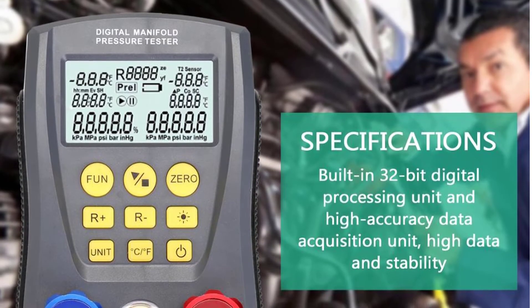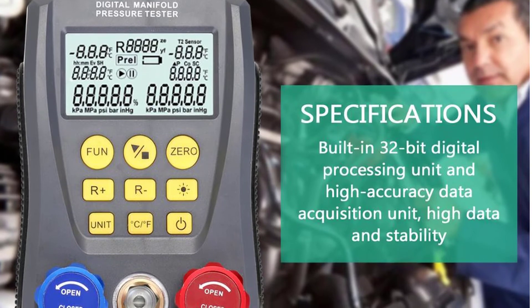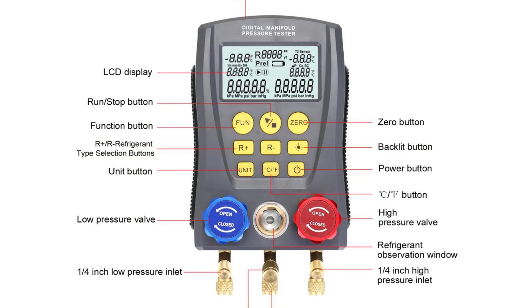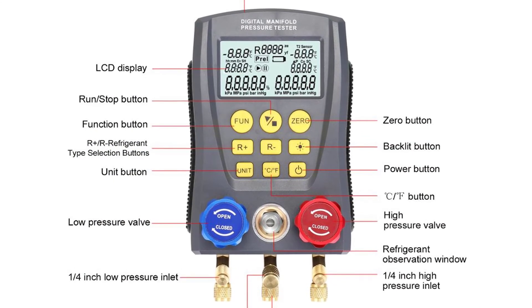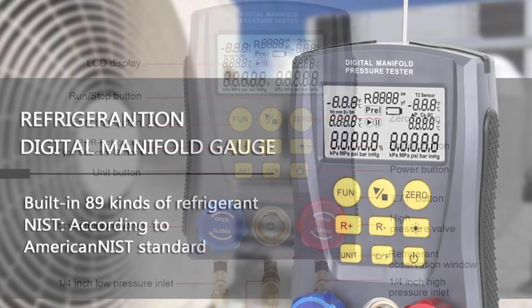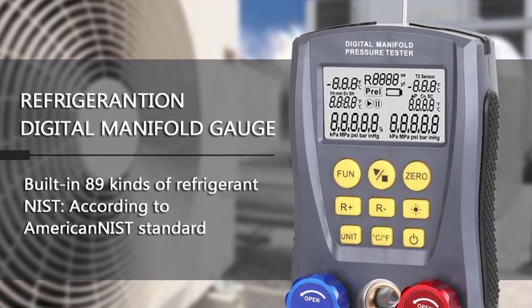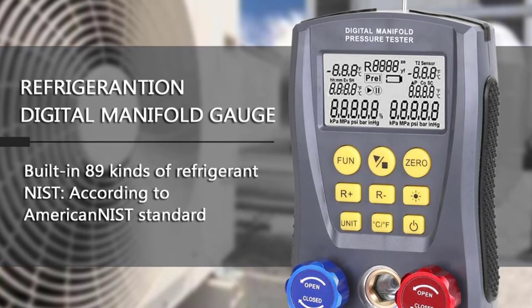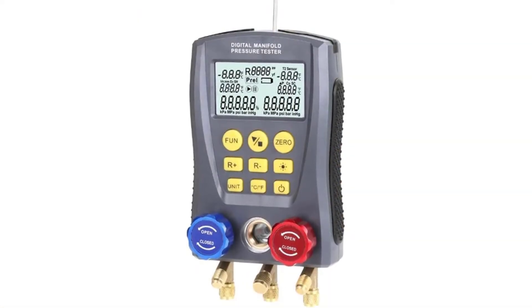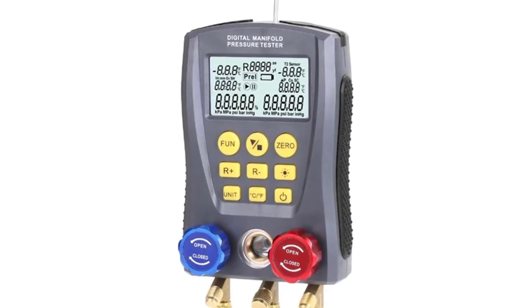The KKMOON features a digital pressure gauge, digital vacuum gauge, vacuum pressure test, and temperature gauge. With this digital manifold gauge, you can test manifold pressure, vacuum pressure, and temperature. It can be used as an HVAC pressure tester, refrigeration fluid pressure tester, water pump pressure tester, turbocharger tester, manifold pressure tester, vacuum tester, nitrogen pressure tester, air compressor tester, oil pressure tester, and more.